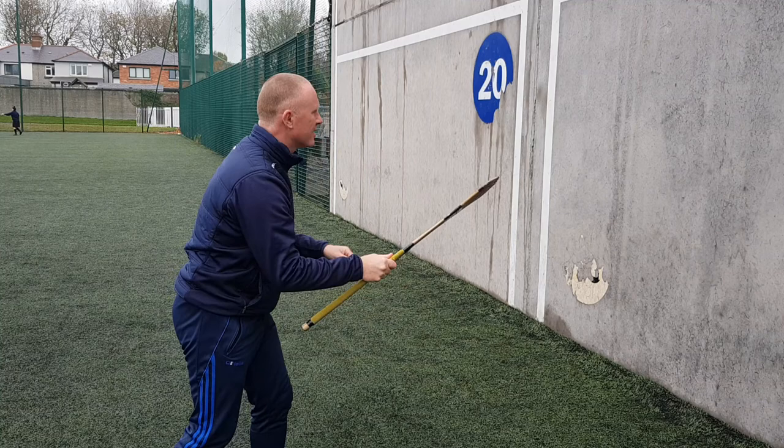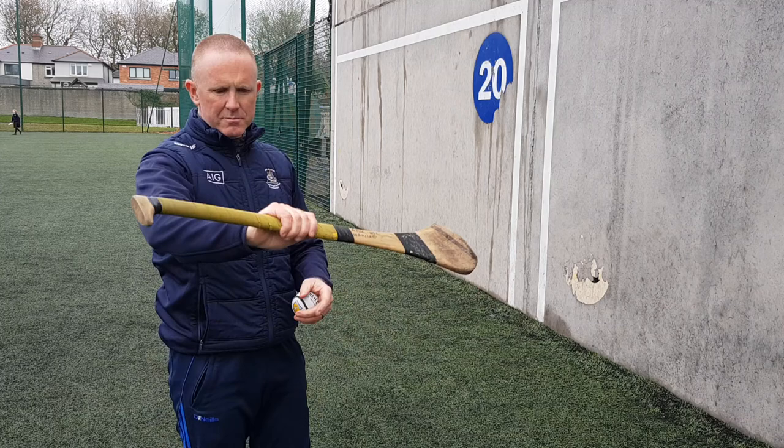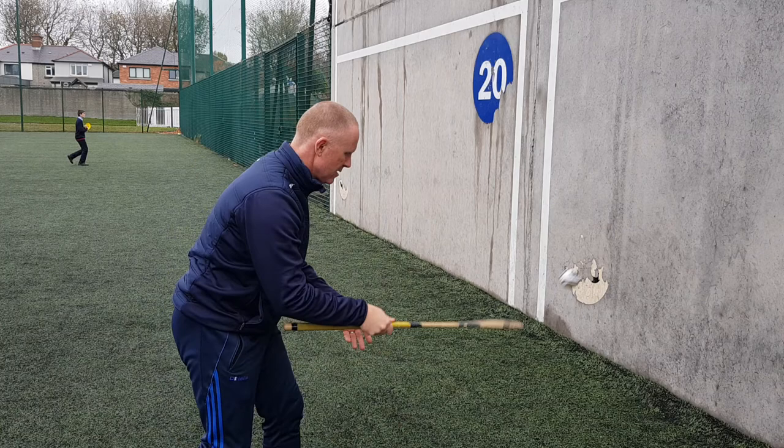The grip for the Brick Flick: thumb on top, just a little bit longer than halfway down, and we're just coming under the ball like this. That's all it is.